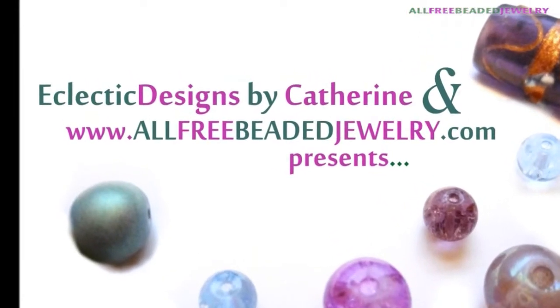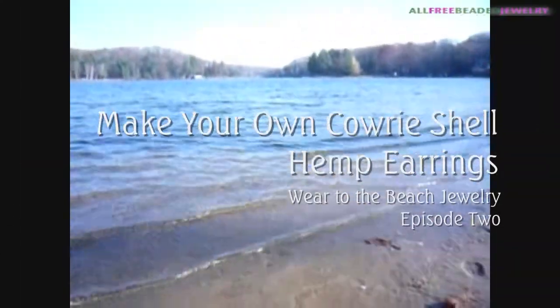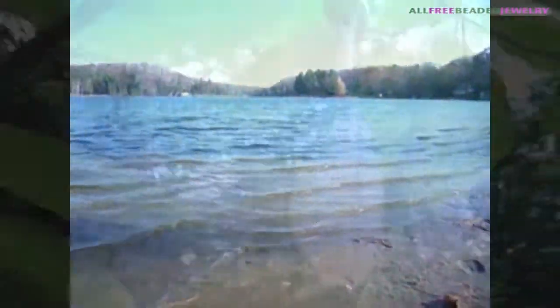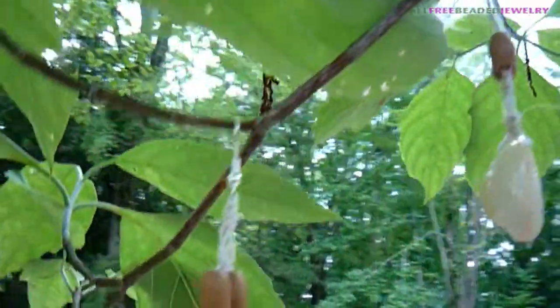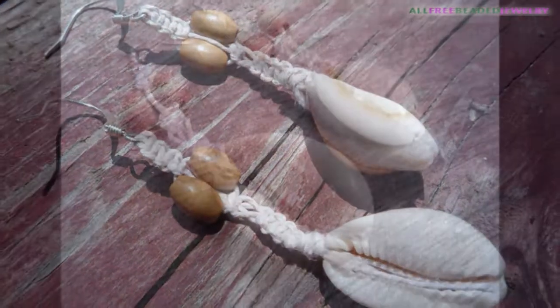I am pleased to present this video in partnership with www.allfreebeadedjewelry.com. Shells are the perfect accessory for a casual day at the beach. In this tutorial I'll show you how to use fine hemp and two basic macrame knots to make these one of a kind earrings.